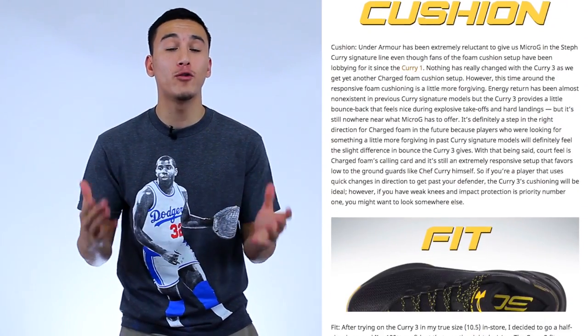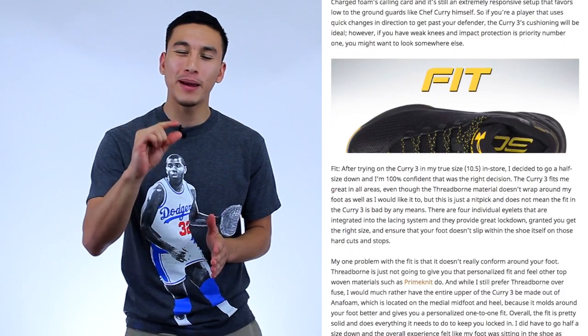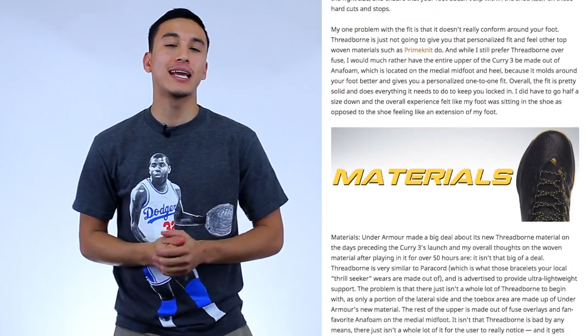Anyway guys, that pretty much takes care of the performance review for the Under Armour Curry 3. If you have any remaining questions, please let me know in the comment section — I'll be more than happy to answer. You can pick up a pair for yourself and read the full written review that goes a little more in depth with the links in the description box below. My name is Jaren, catch you in the next one. Peace!